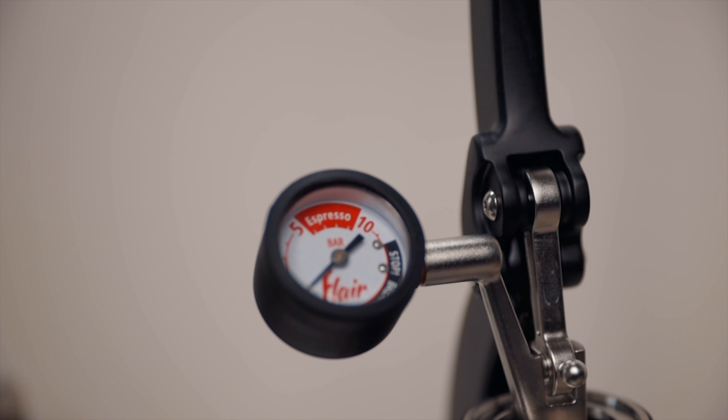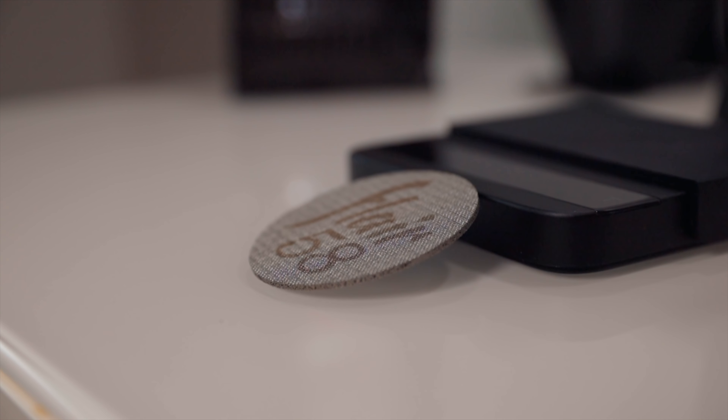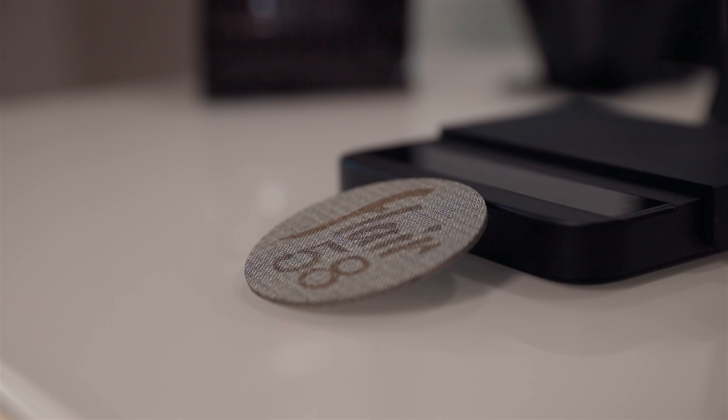Oh, it's amazing. Here's what I've been noticing with the Flair 58 so far — again, more thoughts to come on this machine, but just getting it out of the box and pulling some shots, it's pulling fantastic espresso. The Flair 58 isn't cheap, so I'm really excited to compare this to the Pro 2 and other machines like the Gaggia Classic or the Bianca, because I think those are great machines to compare it to. Flow profiling versus manual espresso, and the Gaggia is in its very own price range — should you buy a semi-automatic or a manual espresso machine? I'm really excited to dive into that.